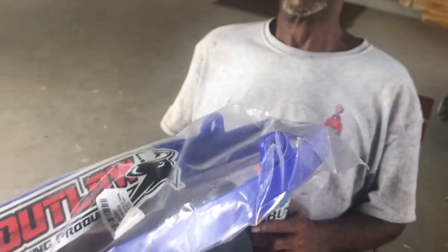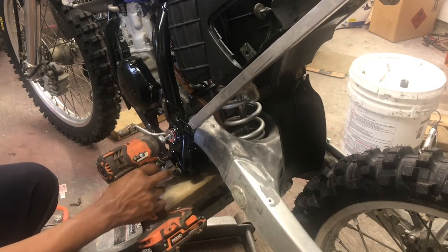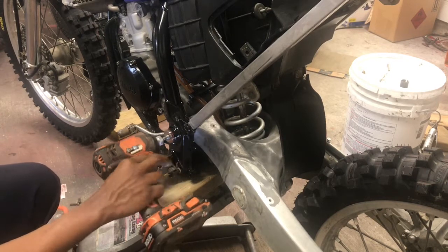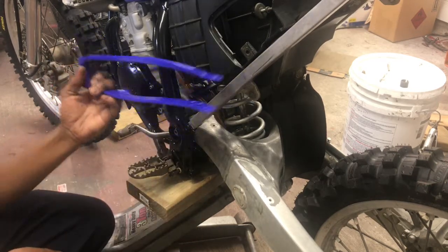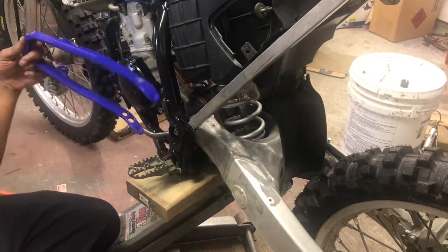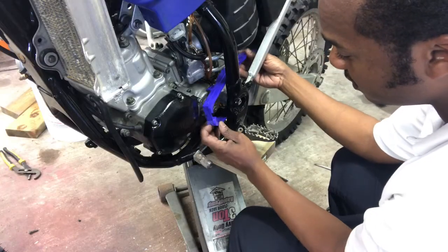The chain protector slides on the frame on the swingarm. Alright y'all, we got our brand new chain slider and chain guard. Alright y'all, we're coming in with our chain.